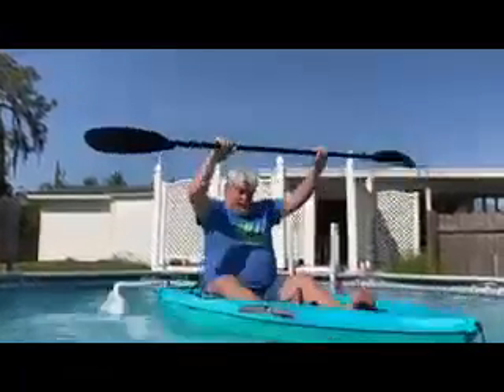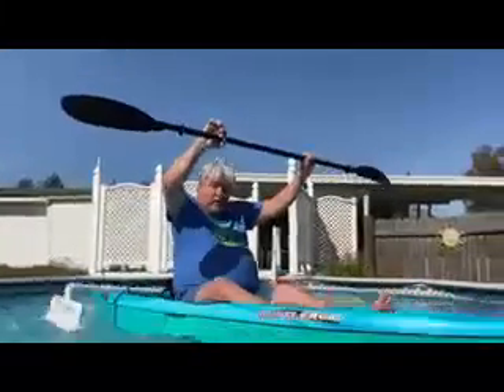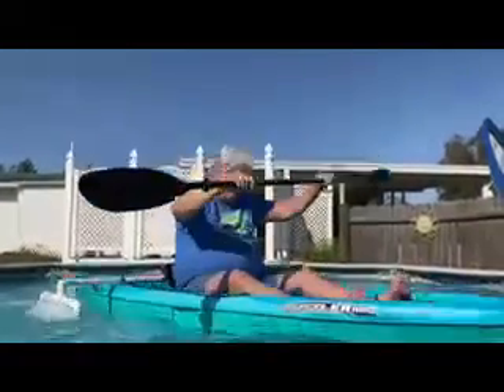I wouldn't have dared done that before — I'd have been in the drink. So anyhow, they work.